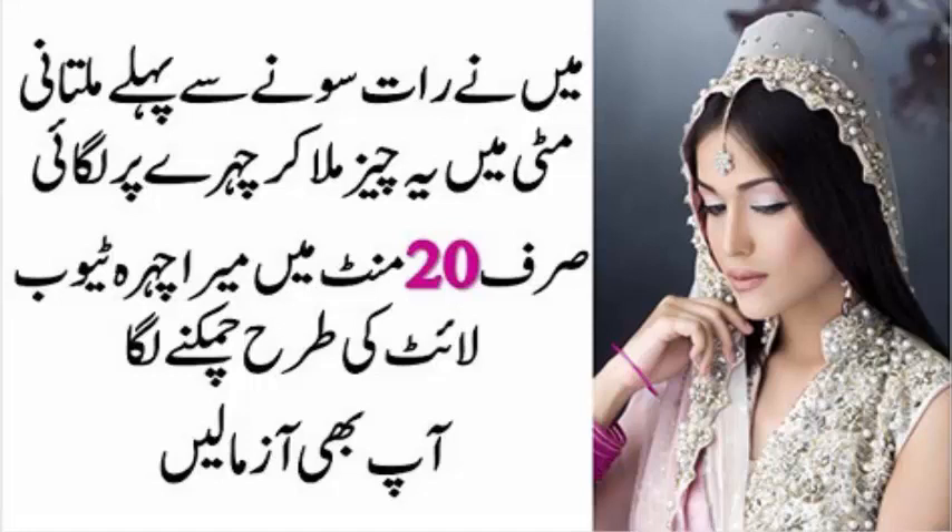آنکھیں چھوڑ کر سارے چہرے اور گردن پر بھی لگا لیں۔ جب خشک ہو جائے تو نیم گرم پانی سے اچھی طرح دھو لیں۔ اس کے بعد کوئی سکن ٹونک یا اچھی کریم لگا لیں۔ یہ چہرے کی ڈھلکتی جلد کا جدید اور بہترین علاج ہے، اس کے بعد کسی اور نسخے کی ضرورت نہیں رہے گی۔